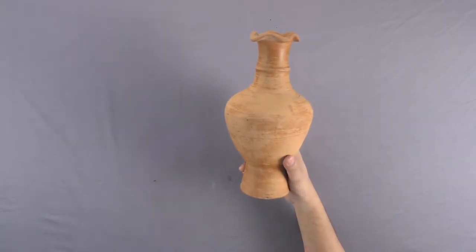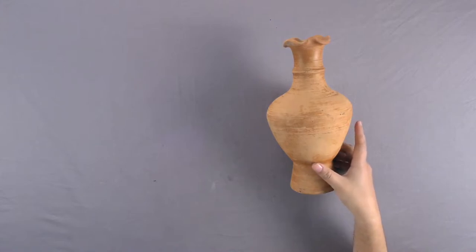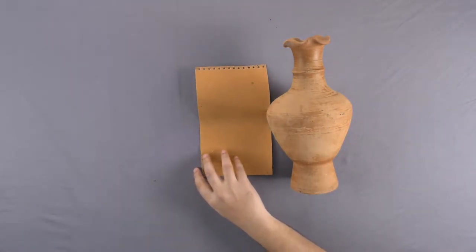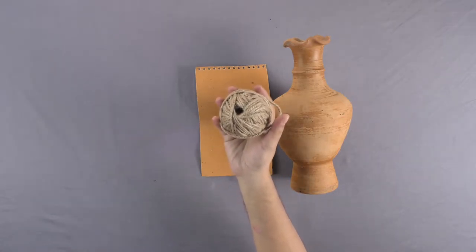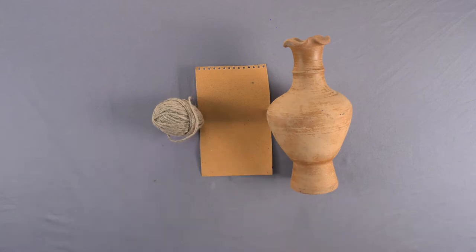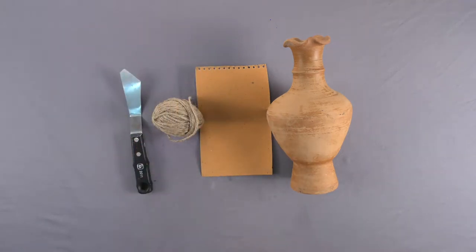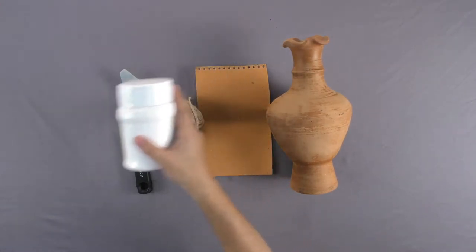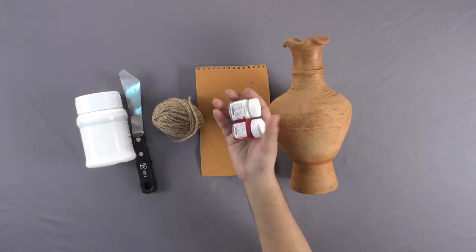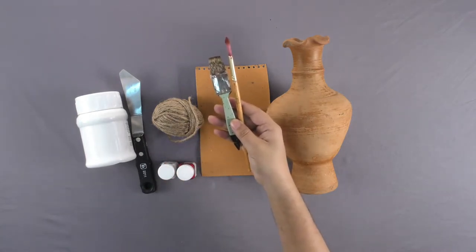Materials required: Earthen pot, sand paper, jute rope, spatula, texture white, red and white fabric colors, and brushes.